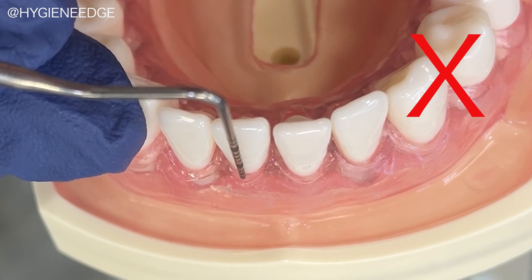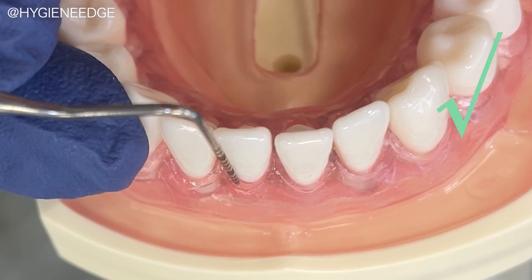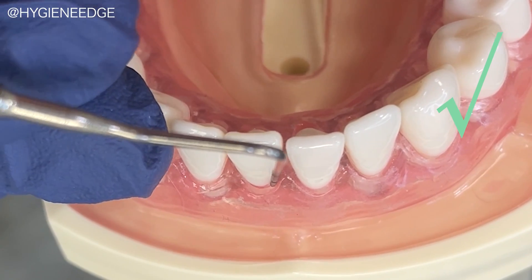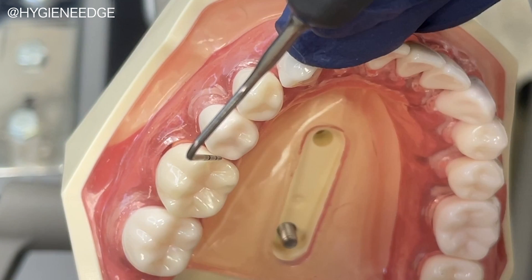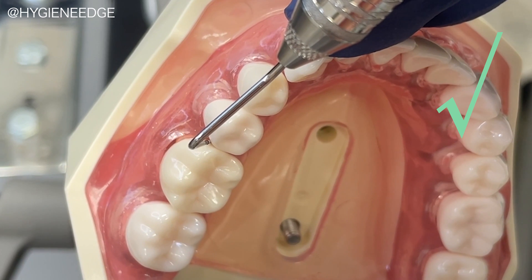A typodont really helps you to learn to keep the working end parallel to the triangular root surface, meaning it should tilt at an angle into the pocket. If you're not parallel, you'll notice that your probe is not inserting into the pocket. One last common error is tilting it too much into the col or not tilting enough into the col. Envision extending the probe halfway across the tooth proximally.